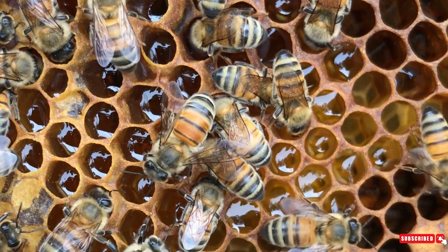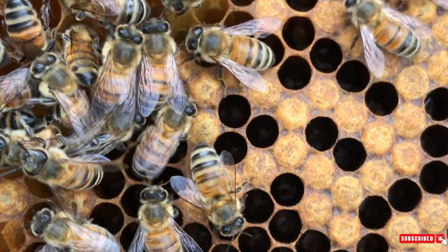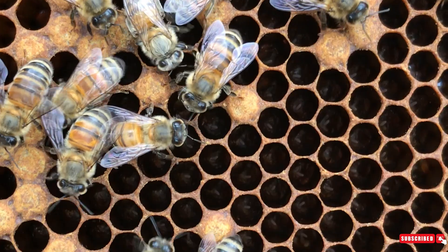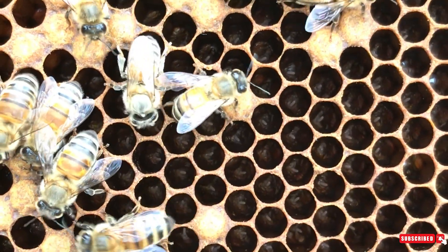Healthy laying will look like this — you will see lots of eggs, lots of larva, and lots of pupa all together in big sections. If you're having trouble finding your eggs or larva, an easy way to do it is to look for the pupa and then look next to it for the larva and next to that for the eggs.